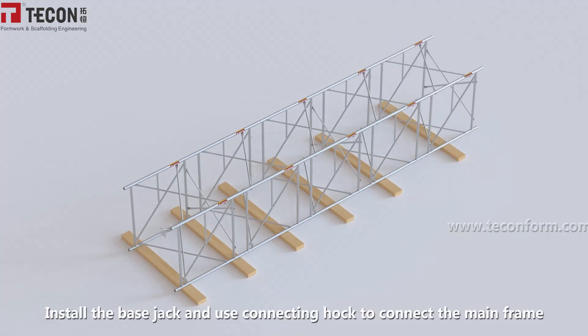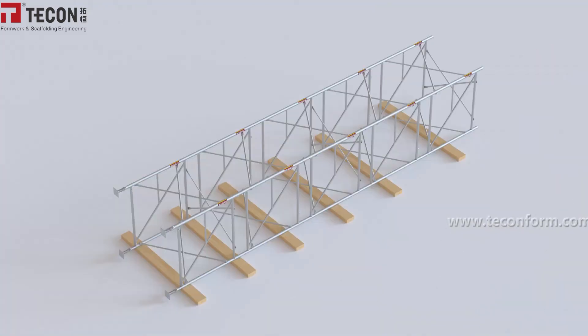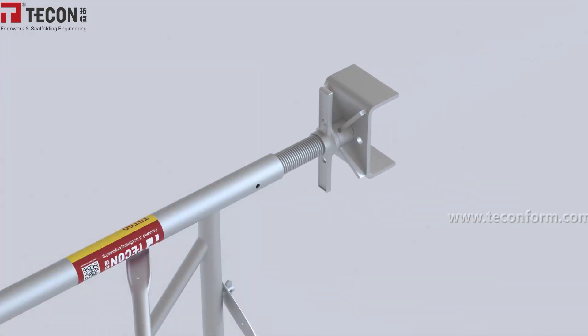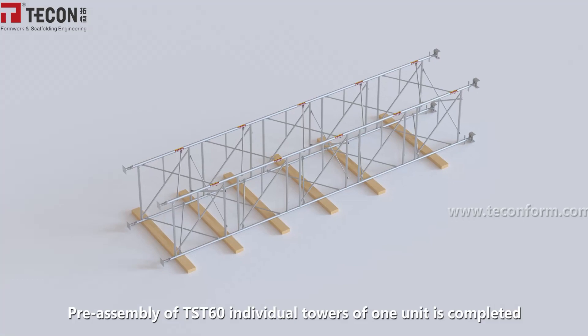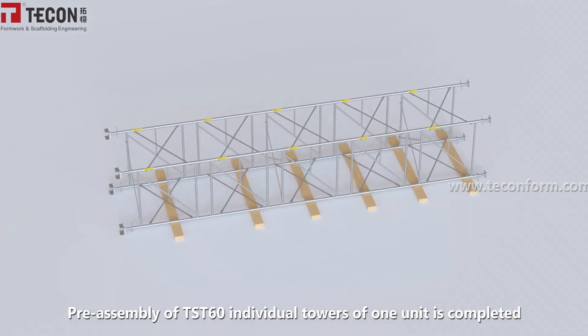Install the base jack and use the connecting hook to connect the mainframe. Install the U-head jack. Pre-assembly of the DST-60 individual tower unit is now completed.